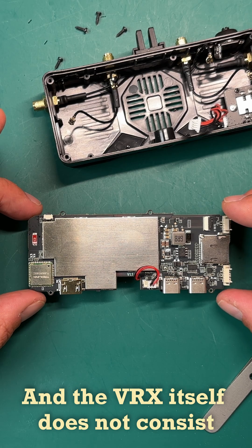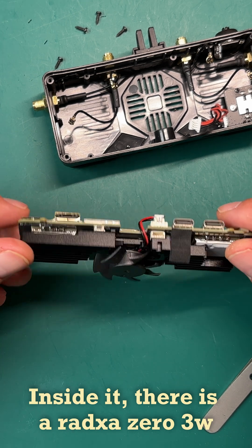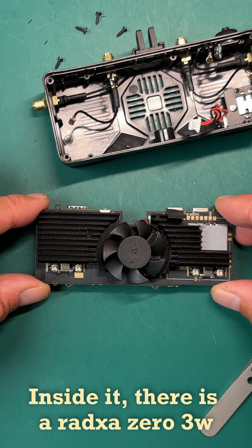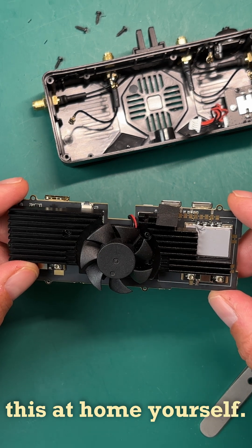The VTX itself doesn't contain any closed developments. Inside it, there is a RAVXA Zero and a couple of Wi-Fi chips. And if you want, you can assemble this at home yourself.